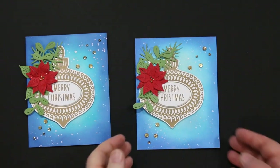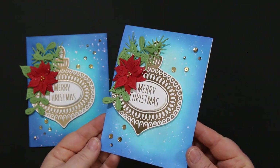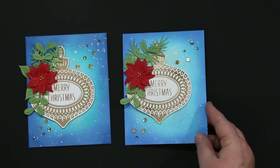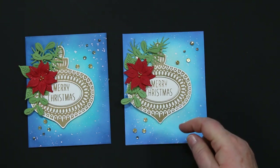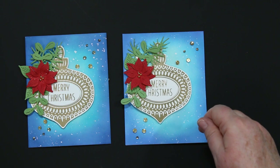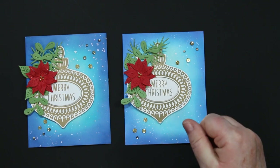All the supplies I used today are listed underneath the video, and there's also a link to my blog for more details. I hope you enjoyed this project and give foiling a try! By the way, the Gemini die cutting machine is on sale this weekend at Scrap and Stamp for $150 off — that's a pretty good deal. Until next time, happy stamping!